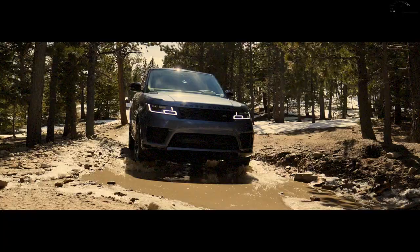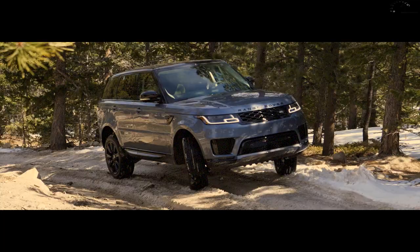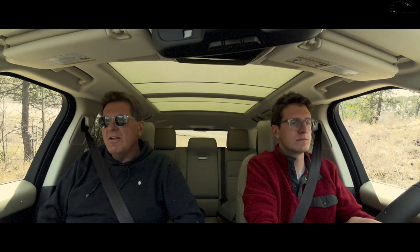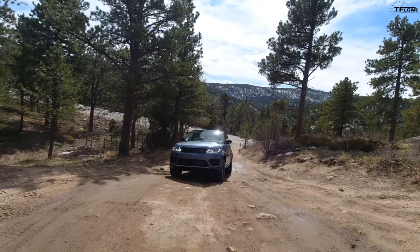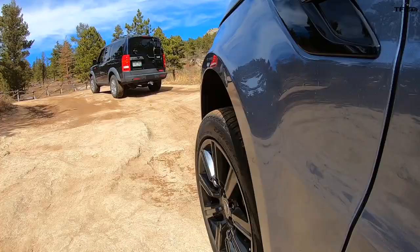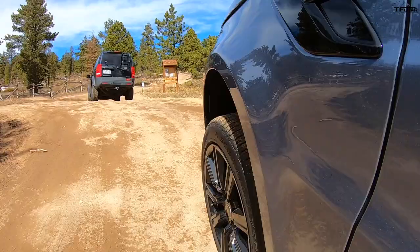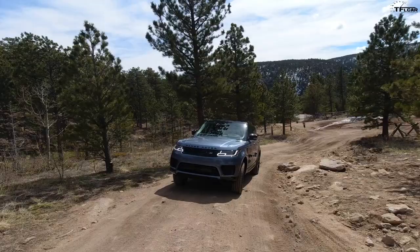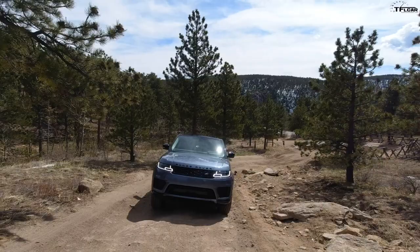Today on the Fast Lane Car we simply drive up a mountain in absolute comfort. Welcome to a classic TFL old versus new video. We're driving the new Range Rover Sport PHEV — that's plug-in hybrid electric vehicle — and in front of us as the camera vehicle is our old Land Rover LR3. We're going to take both of them over to the start of the Ironclads, which is now open because it's springtime in Colorado and a lot of the snow has melted.